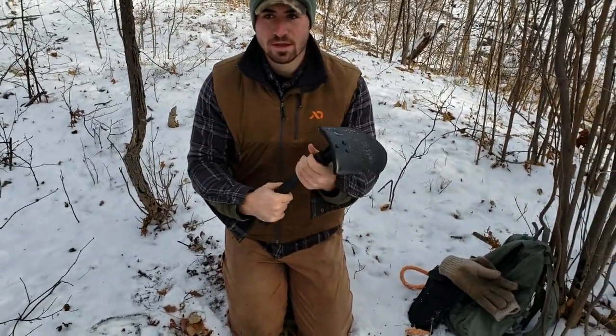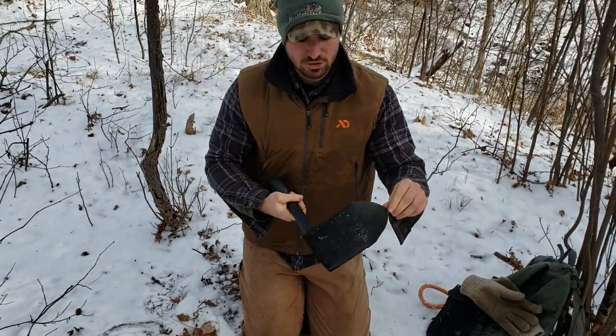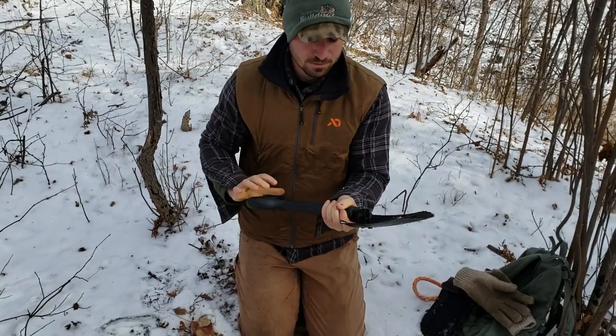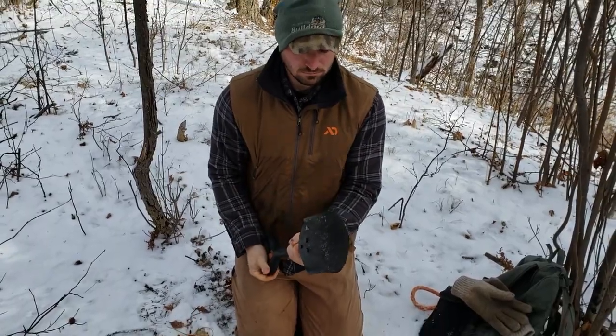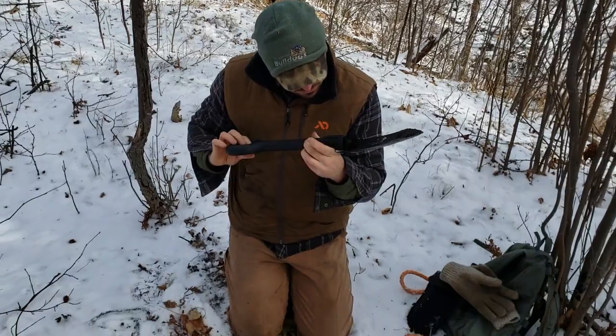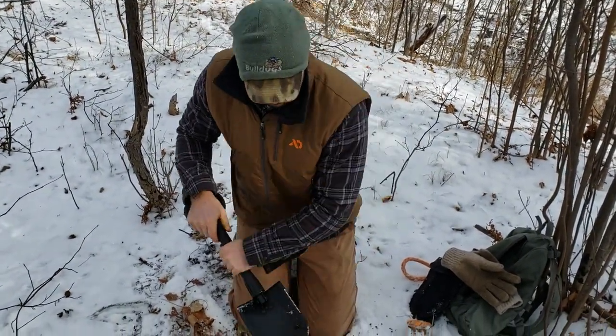One thing I really like about it is that it's very easy to unscrew and adjust. We'll see if it stays tight or loosens up over time.